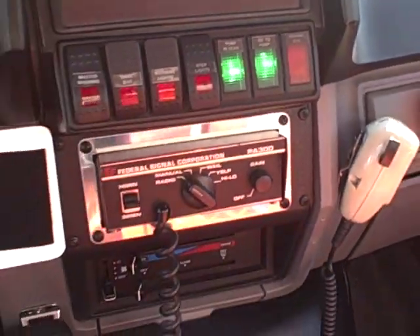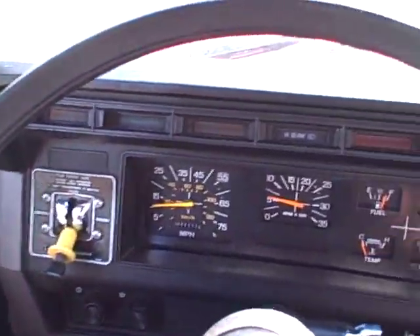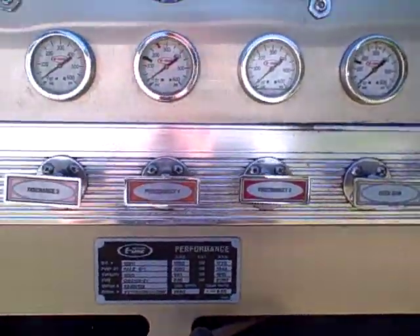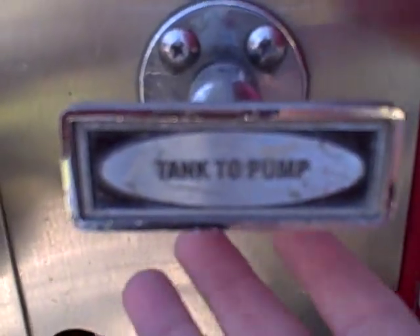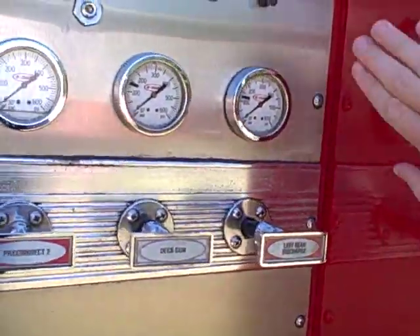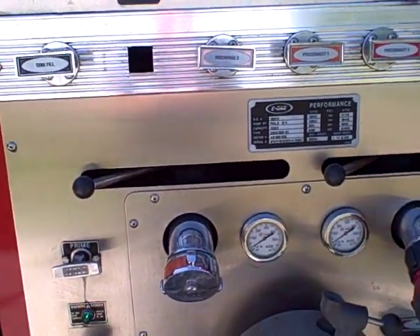Put the transmission back in drive — you'll see the okay-to-pump light comes on. Now exit the apparatus and come to the pump panel. Because you have the pump engaged, pull the tank-to-pump handle, allowing water to flow from the water tank into the pump.